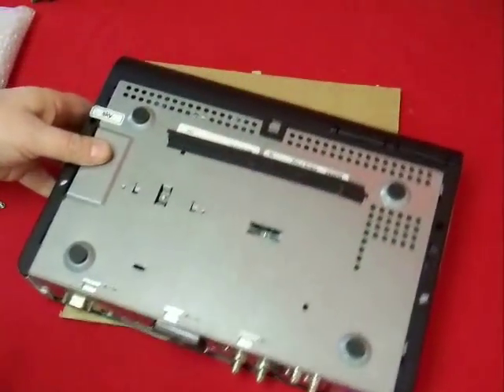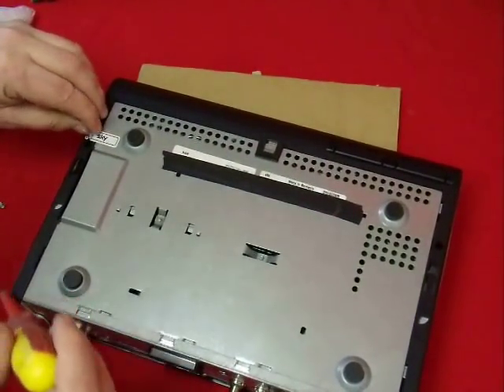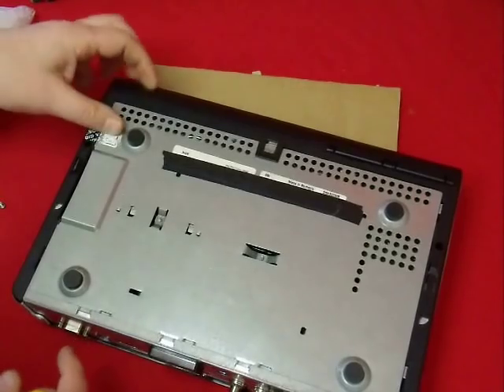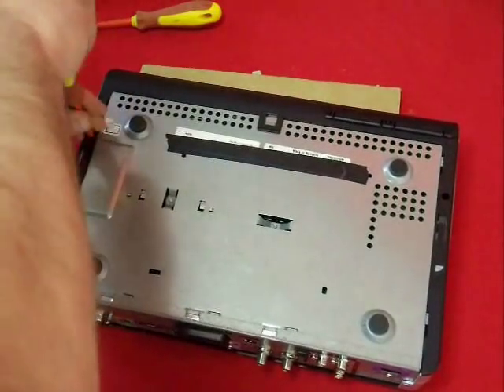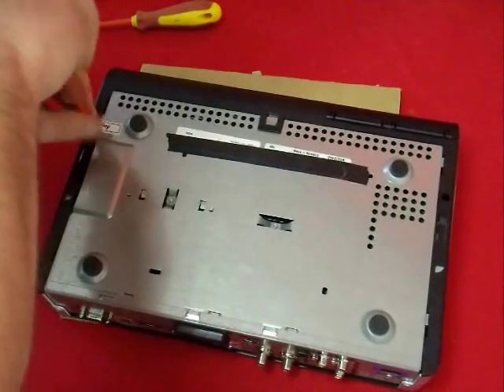The next step involves breaking the seal on the unit. Obviously the minute that we do this we've invalidated any guarantee that you may have on the box. So if it is under guarantee, then either contact Sky or whoever you purchased the box from and get them to sort it out.